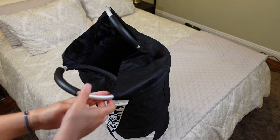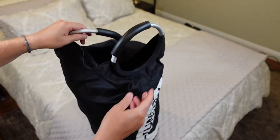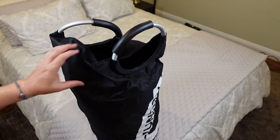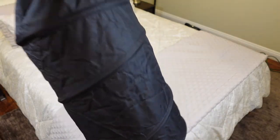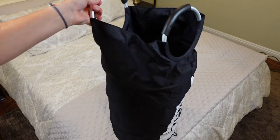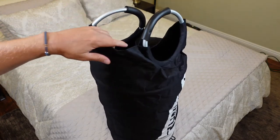So when you're trying to put your stuff in it, unlike some bags that may not stand up, putting stuff in is difficult. Not with this one, because it has a nice steel ring all the way around it to keep it nice and upright as you're loading it with laundry.